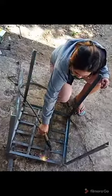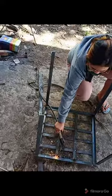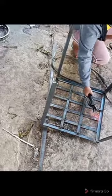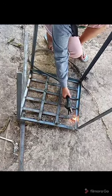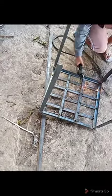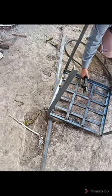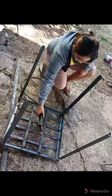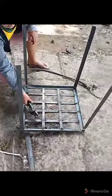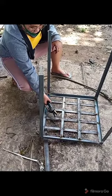Be careful when using a welding machine because it is very hot. If you touch the welding rod and the ground, you will experience an electric shock. Also, wear protective eyeglasses so that your eyes won't be damaged.